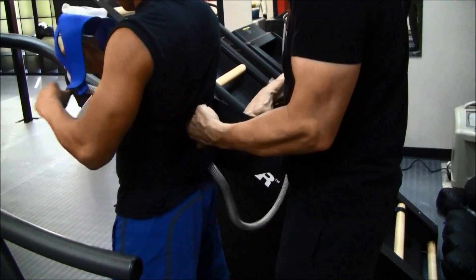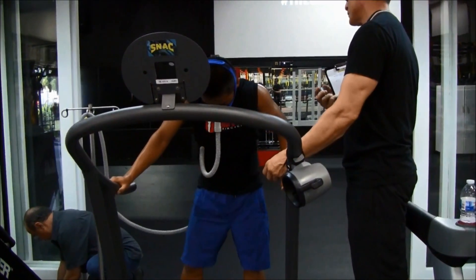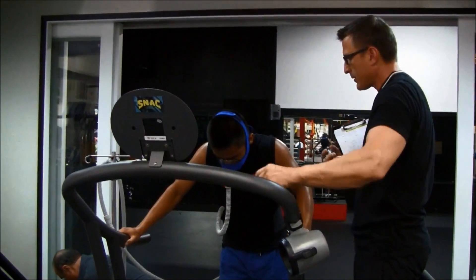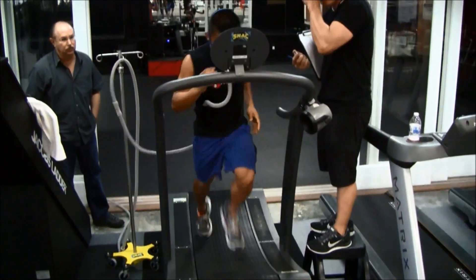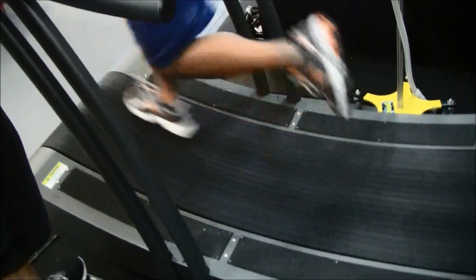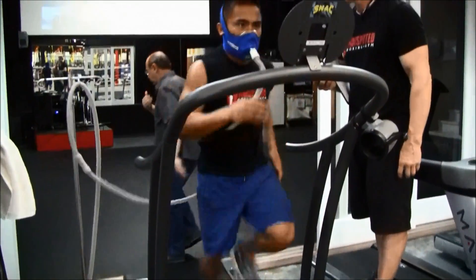So what he's going to be breathing is 16% oxygen. The ambient air that we're breathing right now at sea level is 20.9%, so about 21%. So we're removing the oxygen molecules and bringing it down to 16%.